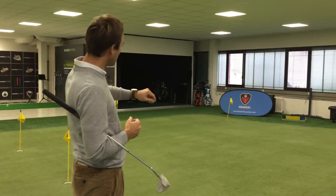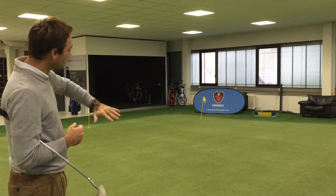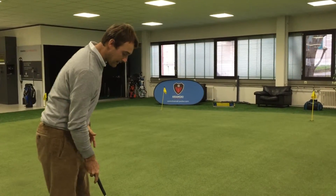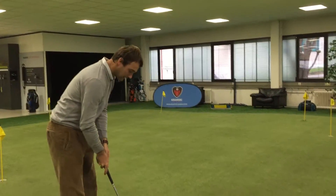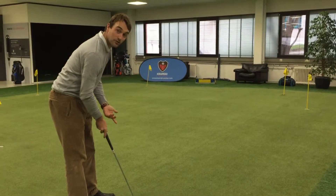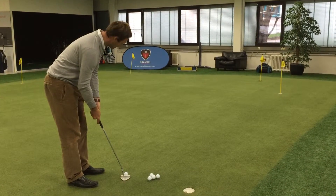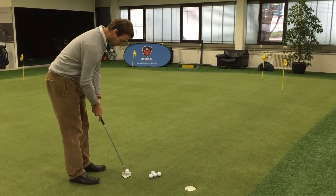Here we have a putt — I'm going towards the hole back there — that goes along a slope. What happens to most of us on this putt is that we just aim to the right and go ahead and putt without actually having an idea of how the slope affects our putt. So I'm just going to go ahead and putt as we usually would.